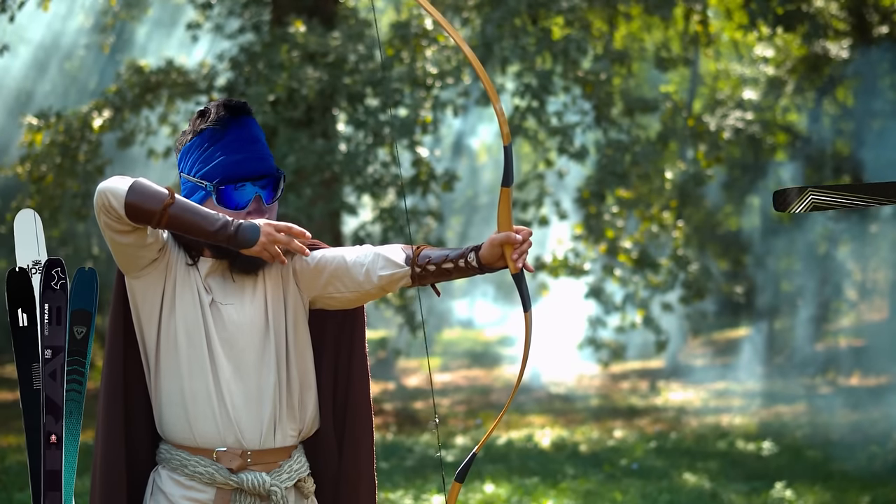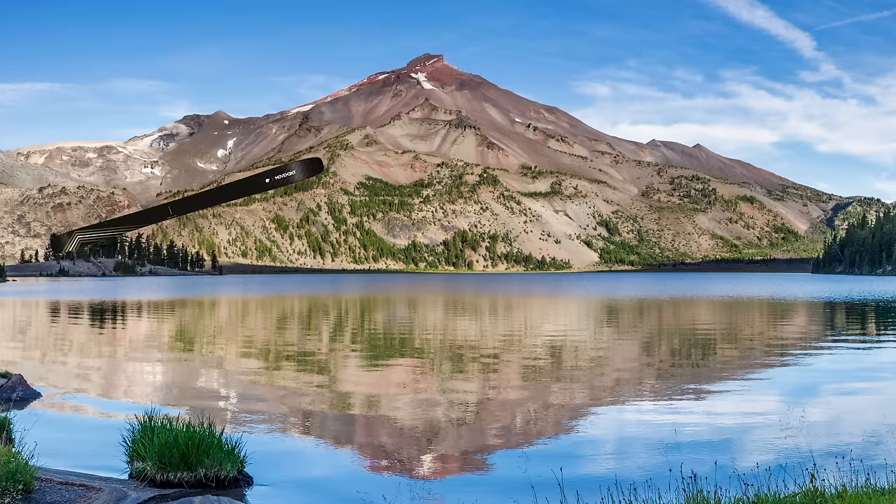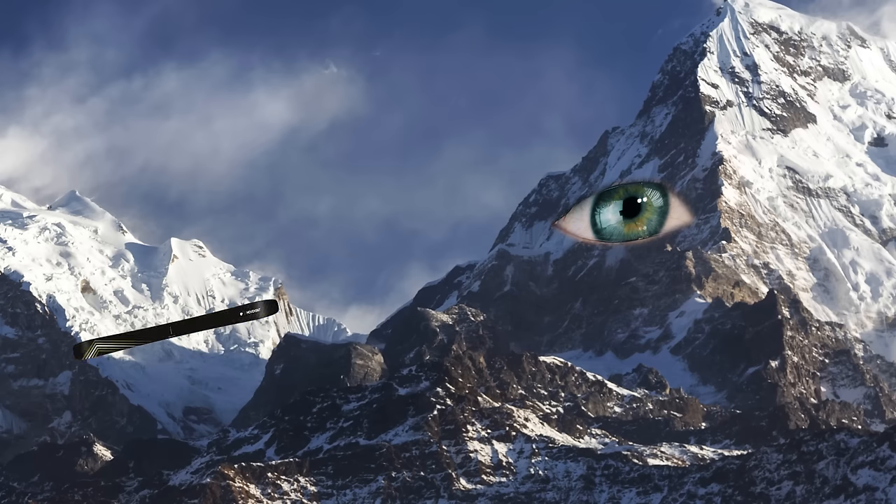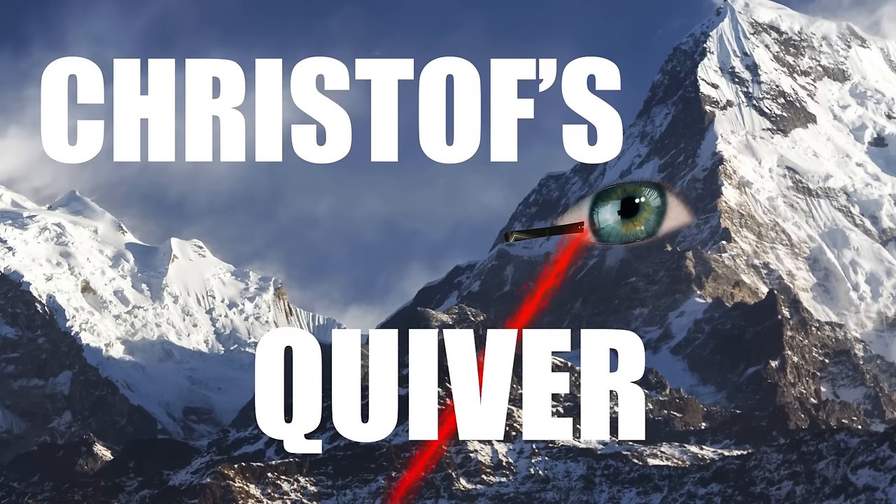He fights the mountains, spills his blood — Christoph's quiver. One man can lead us and rise above — Christoph's quiver.